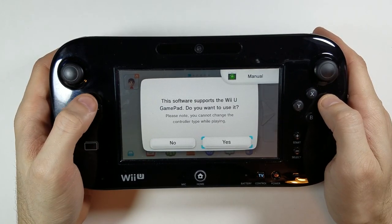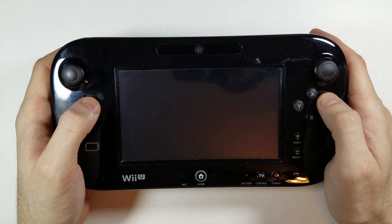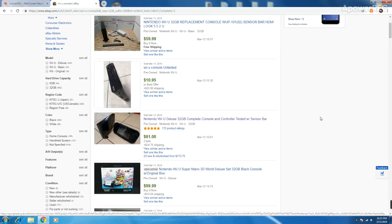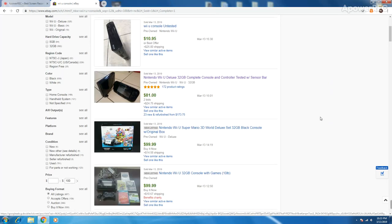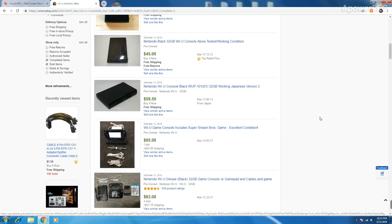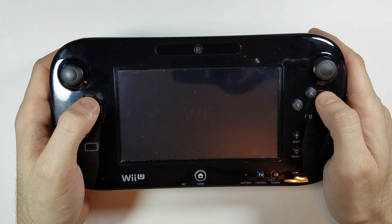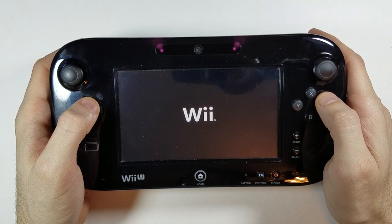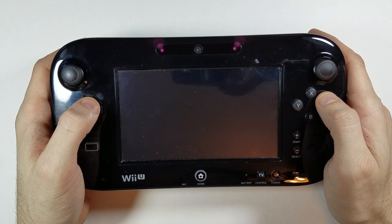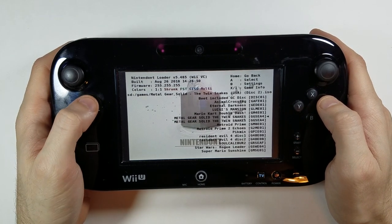The first DIY GameCube portable method we'll discuss involves the Nintendo Wii U. As the Wii U was released back in 2012, it has become easily obtainable through eBay or any secondhand reseller website for around $100 to $150. The Wii U used in this video was purchased for just over $100. The hitch with this method is that it is not truly 100% portable, but please hear me out — you won't be disappointed.